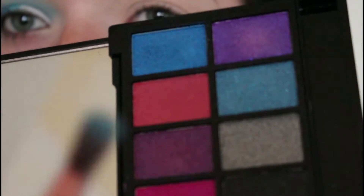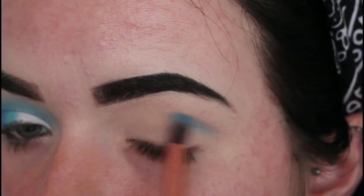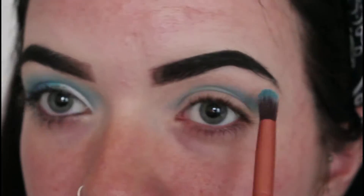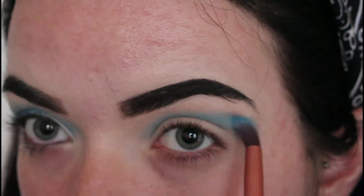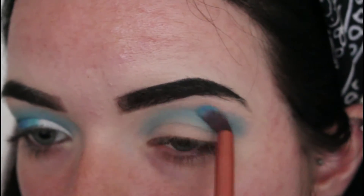So first things first, I am going to go in with my Midnight Unicorn Revolution palette. I'm going to start off by using this light blue shade right here and I am just going to start applying this to my crease. I'm going to lift it high up onto my arch, just so it makes the cut crease look a little bit more fuller whenever you come to doing the cut.